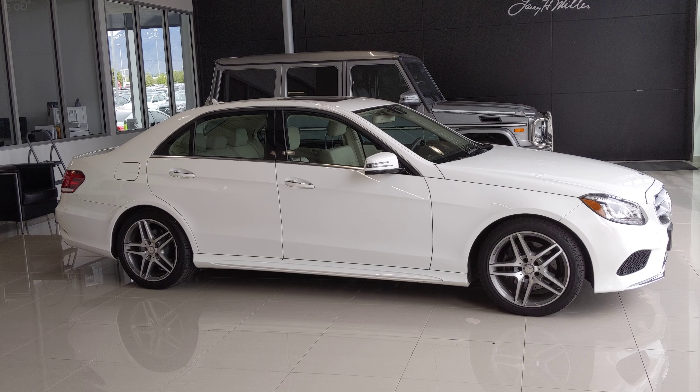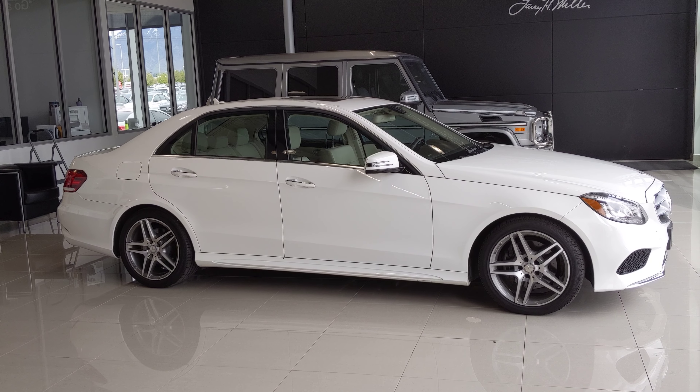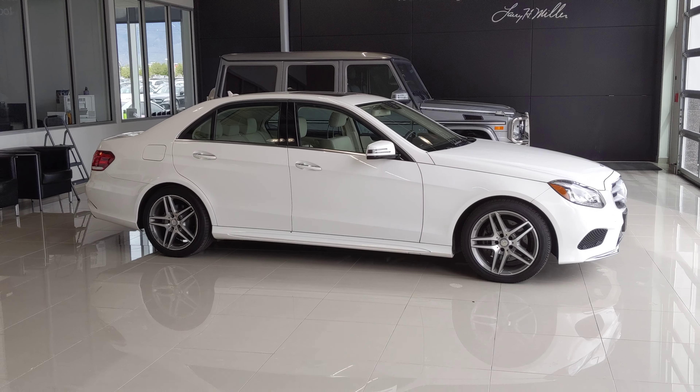Mr. Stevenson, Josh Dupanski here, Mercedes-Benz Draper, Utah. Thank you for your inquiry on the E-Class here.